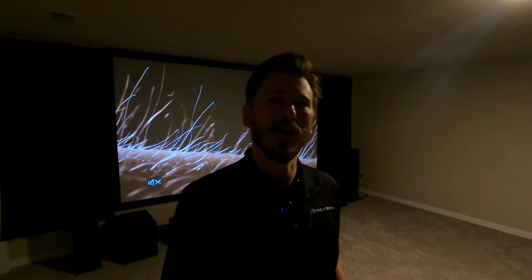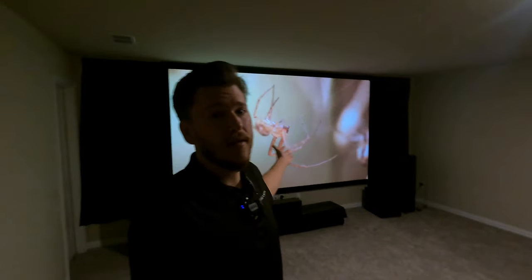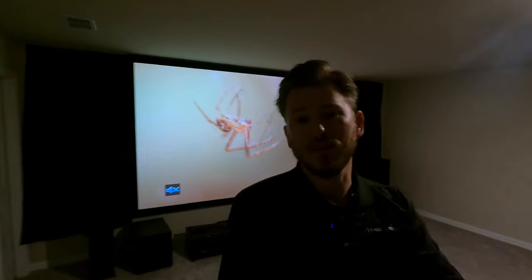Today I am out here in Frisco, Texas showing off another awesome theater that we put in for our customer. We got a full Klipsch system, Epson projection, and a 145-inch screen. I'm going to be taking you through this space, showing it off and highlighting some of the models for you guys.